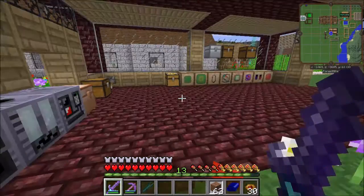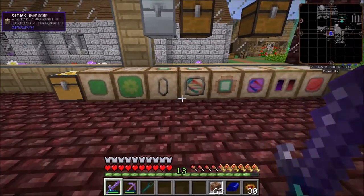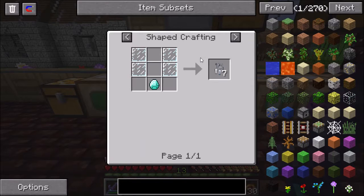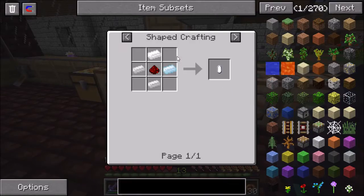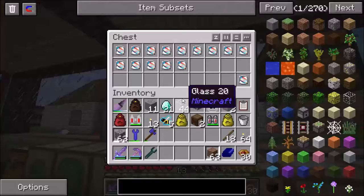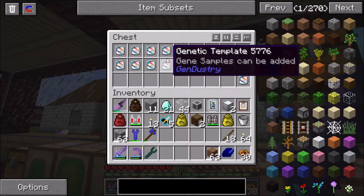But while that's working, I thought I would talk about the Gendustry machines. In the machines, you need some consumable items. The genetics labware is the primary one - diamond and glass panes for seven. But you go through a lot of them, so it's a huge usage of diamonds. You also need these gene samples. They're pretty simple - tin and redstone. And then you also need genetic templates - diamond, tin, and redstone.